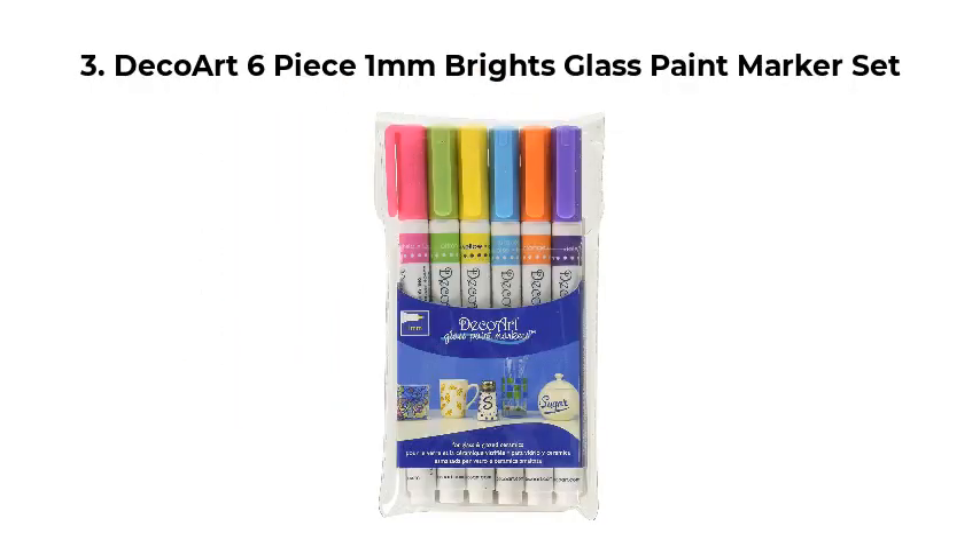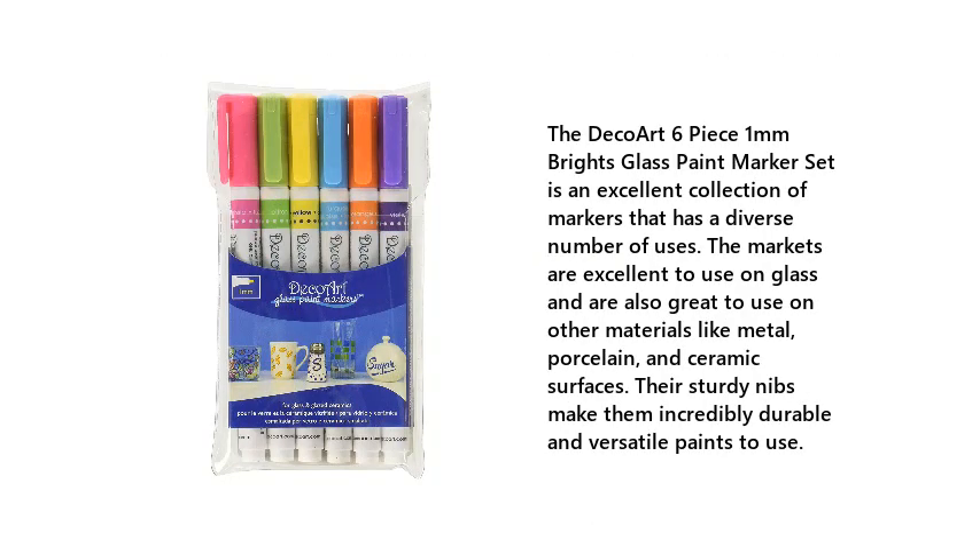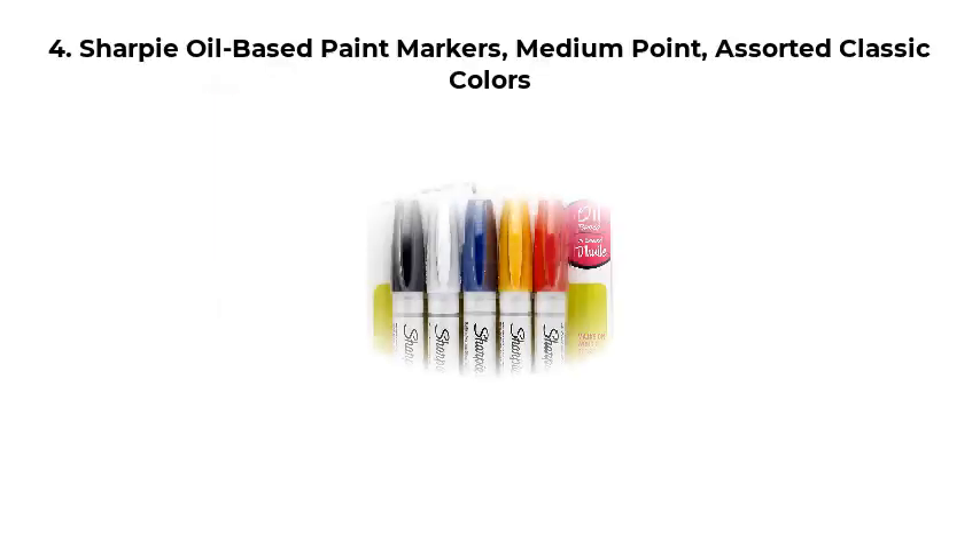Number 3: DecoArt 6-Piece 1mm Brights Glass Paint Marker Set. The DecoArt 6-Piece 1mm Brights Glass Paint Marker Set is an excellent collection of markers that has a diverse number of uses. The markers are excellent to use on glass and are also great to use on other materials like metal, porcelain, and ceramic surfaces. Their sturdy nibs make them incredibly durable and versatile.